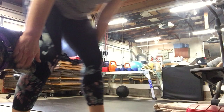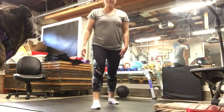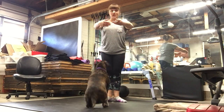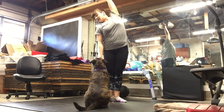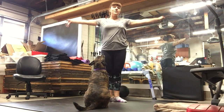Frida looks like she's going to join us. Come on, Frida. First position. Arms first. And open to the side. Good job, Frida. Reaching over. And first. And other side. Reach.